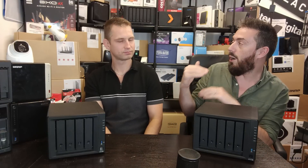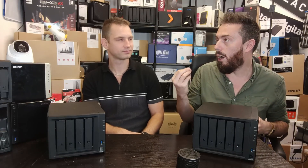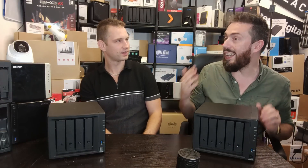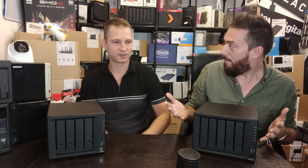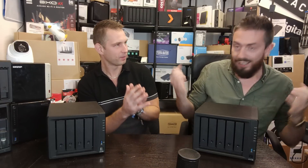Regardless of whether you're talking about the R1600 or the V1500B, that CPU's base-level clock speed is worthy of note in terms of power on a two-bay or potential four-bay system. A higher base-level clock speed is a good thing if you want to do certain things that require that performance — but not always.